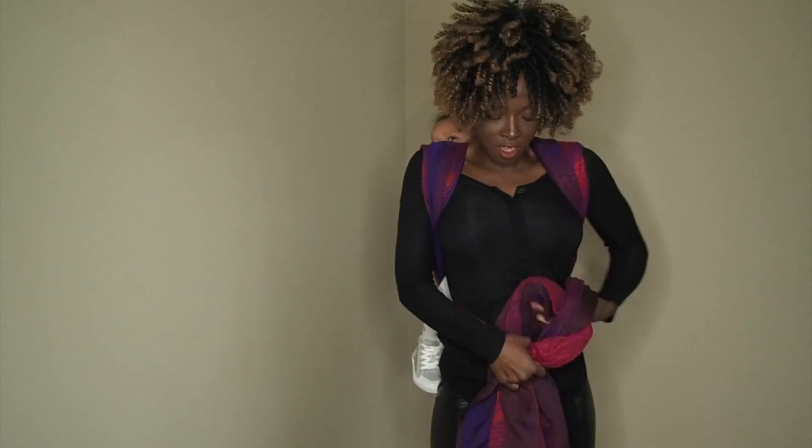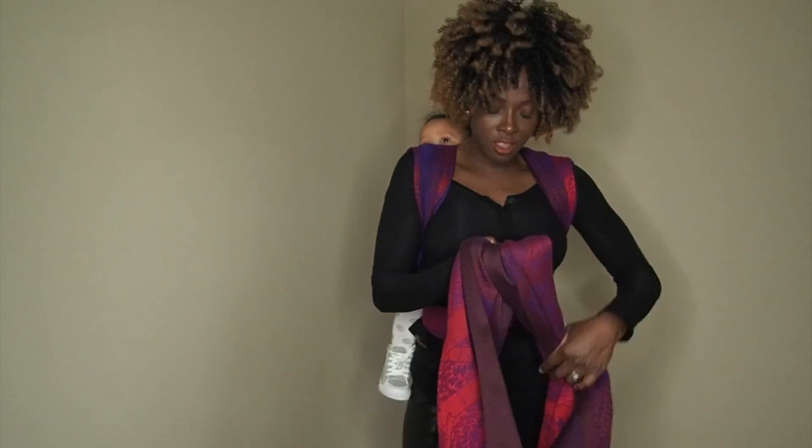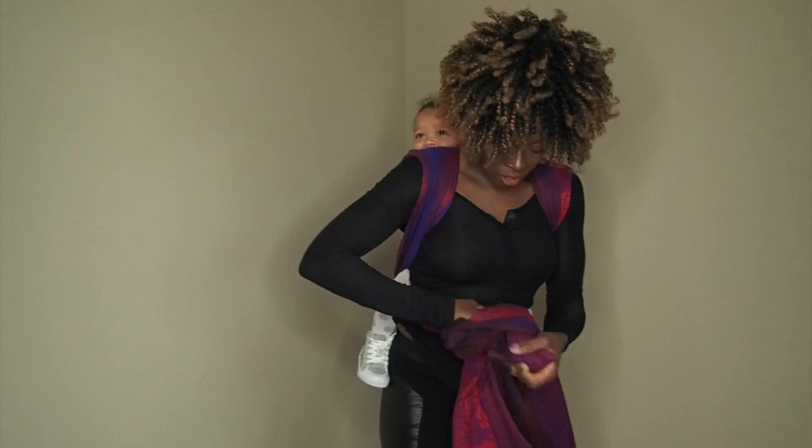I do a little bounce here and make a knot. And that's pretty much it — this is a Ruck tied in front, and that's the end.